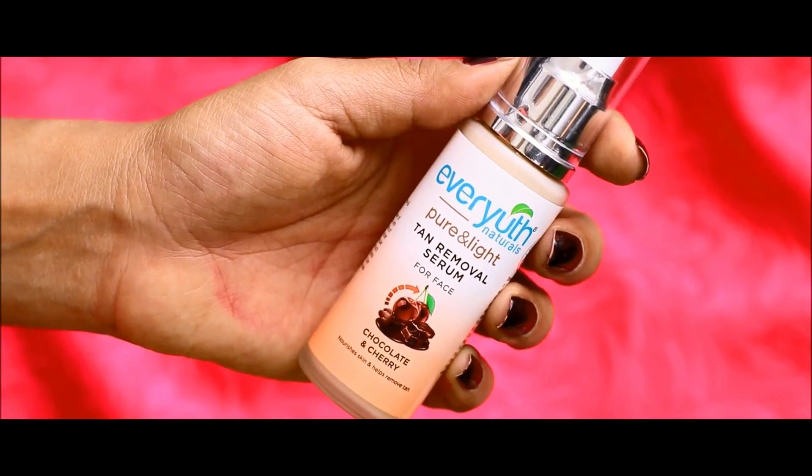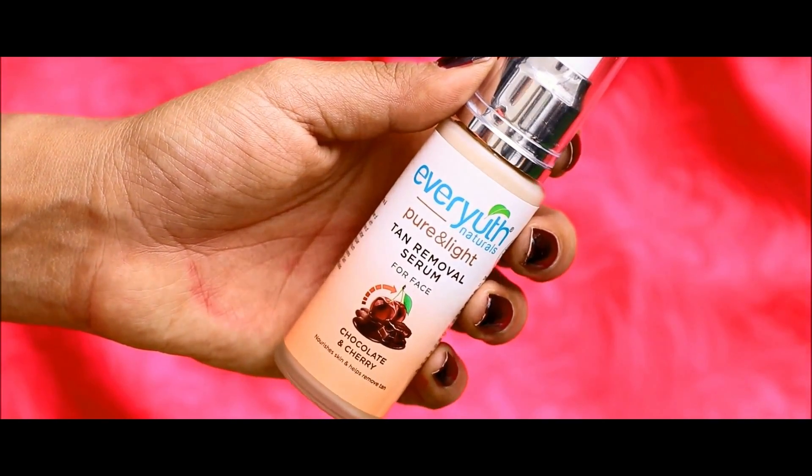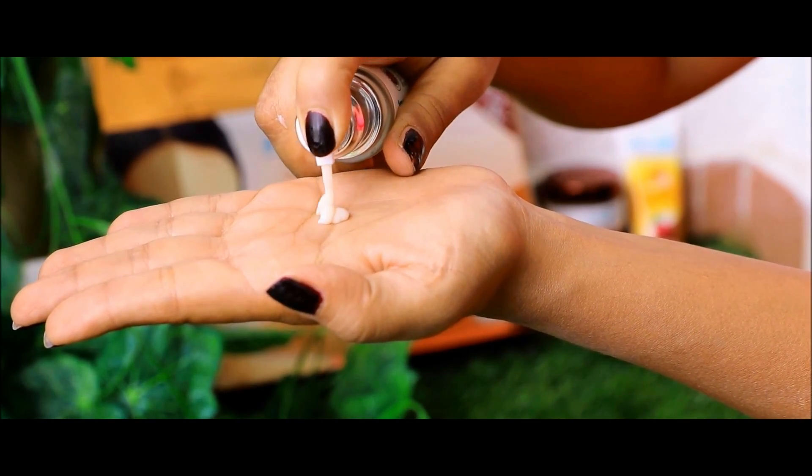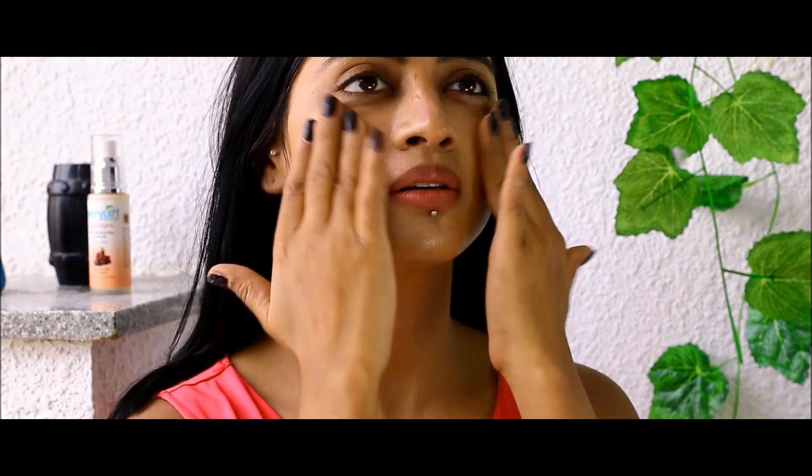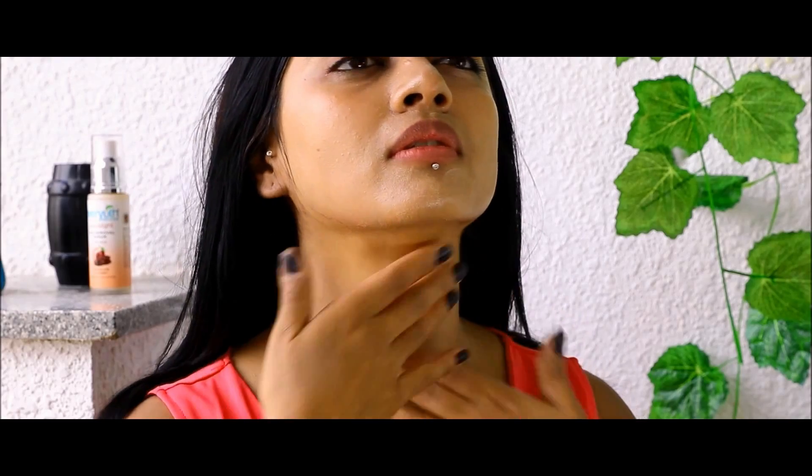Next we have the Ever-Youth Naturals Pure and Light Tan Removal Serum. Take 2–3 drops of this formula and apply it all over the face and neck twice a day. Use it after shower, before the moisturizer, to help it work on your skin from within to remove the tan.